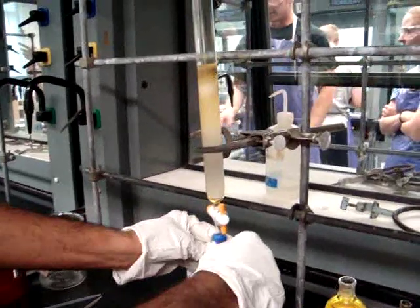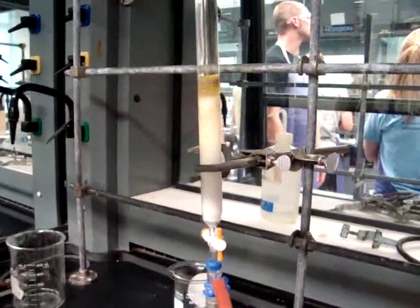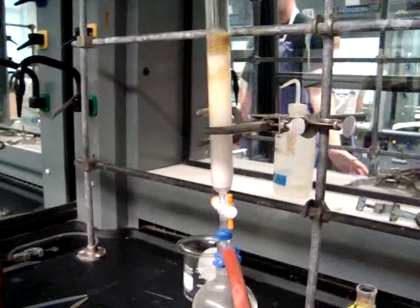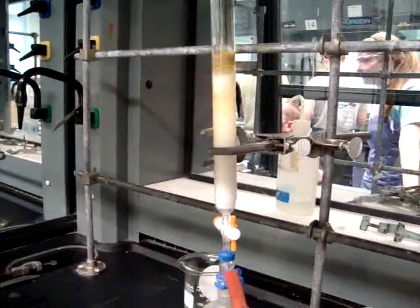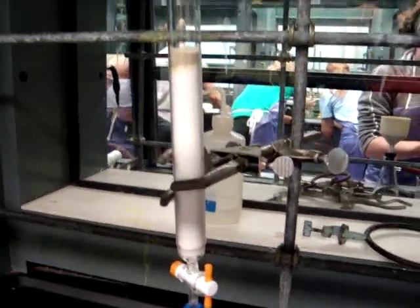While one person is rotovapping your products, the other person can dry out the column. Turn on the vacuum, open the stopcock, and let the system dry out completely before you try to remove the silica or the sand from the column. Once the column is extremely dry, it will be easy to pour out the silica and the sand. As you can see, since it's been under vacuum it is now completely dry, and you can discard it.